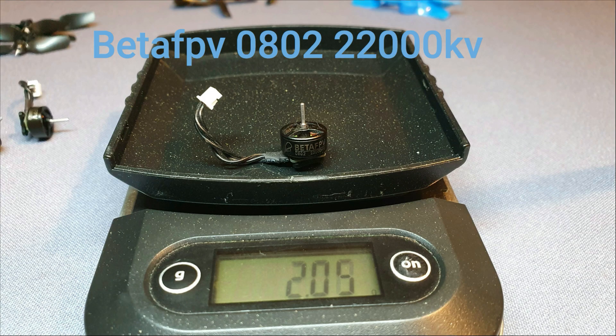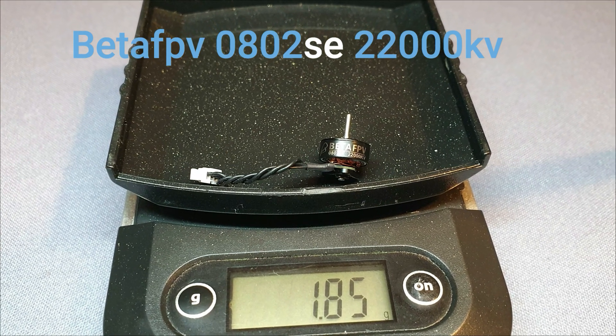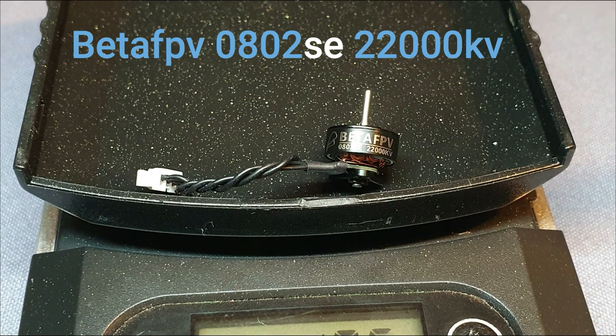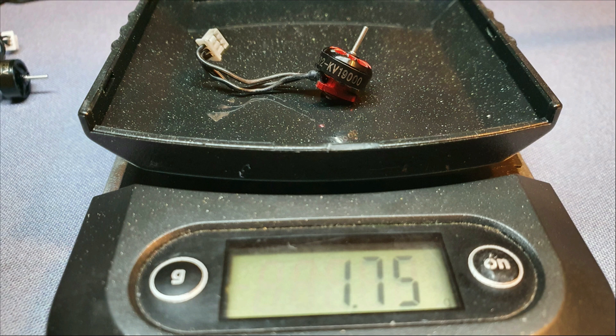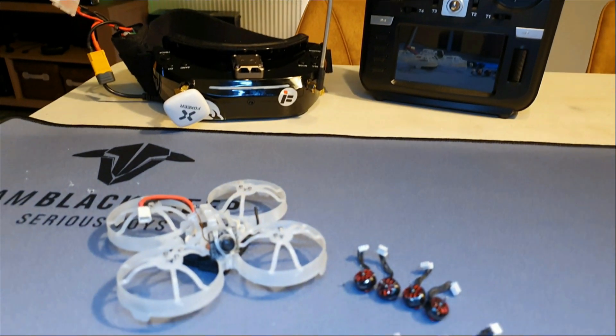Which motors have I tested? I've tested the BetaFPV 22,000 kV 0802 — they weigh 2.05 grams. I've also tested the BetaFPV 22,000 kV 0802 SE motors, which weigh a little less at 1.85 grams. And I've also tested the HappyModel EX 0802 19,000 kV, and they weigh 1.75 grams.